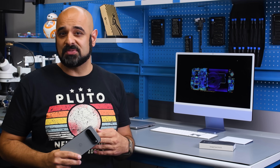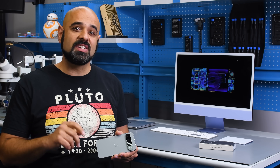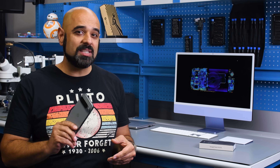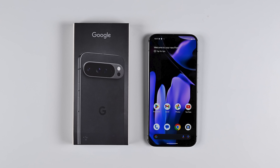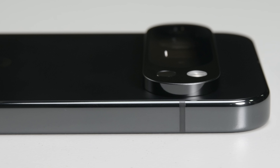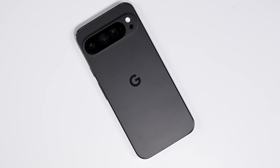Google is leaning into the durability for sustainability narrative with the Pixel 9 phones and with the promise of seven years of software updates, it might be tempting to take those claims of durability at face value. The Pixel 9s are supposedly twice as durable as the Pixel 8s based on drop test results, and we're keen to find out if the internal structure has changed to warrant this claim.